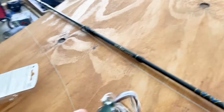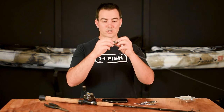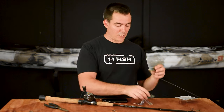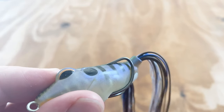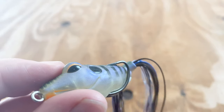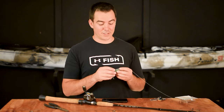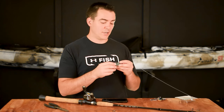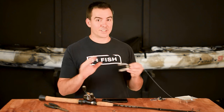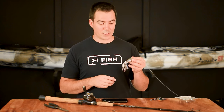We wanted to bend it up just a little bit so that when the bass bites it, he'll bite it and chomp down on that plastic and those hooks are already pointing up. On a brand new frog, when he bites down on it those hooks are kind of parallel to where you would set the hook. So hopefully this gives us more hookups, because there is nothing more frustrating than getting eight blow-ups and missing seven of those fish. Let's get out to the lake and hopefully this makes a big difference.